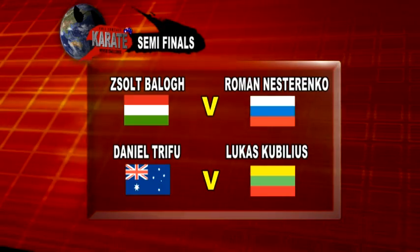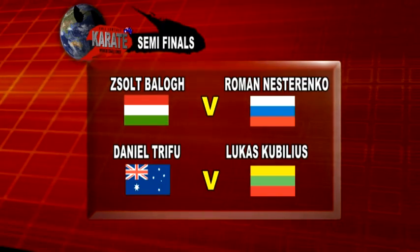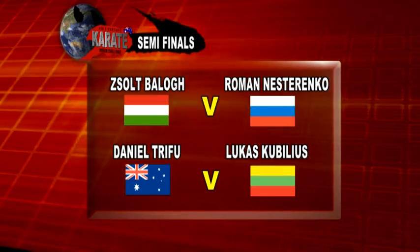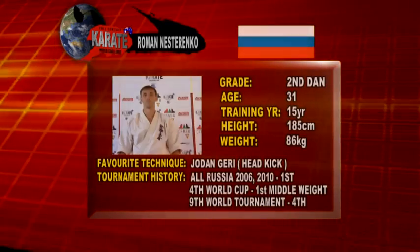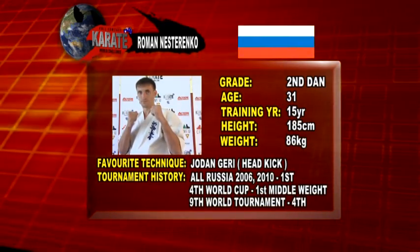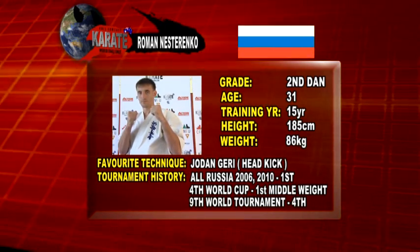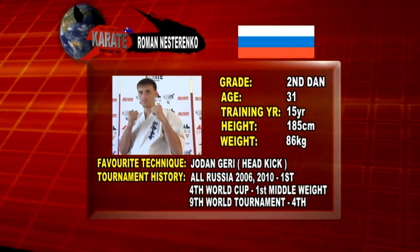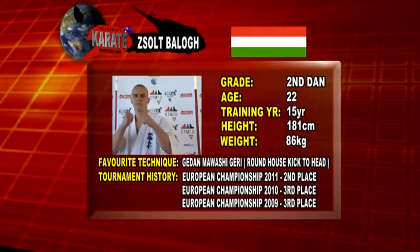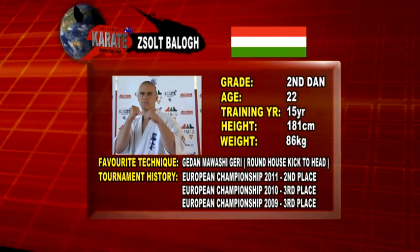Now the semi-finals action. Zolt Belo and Roman Nestorinko will face off. And then in the second semi, Daniel will face Lukas Kobilius. They say when the going gets tough, the tough get going, and now's the time for the tough to get going. Recapping Roman Nestorinko's profile — the reigning world champion. Roman's a tough guy, he trains very hard, and he'll give Zolt a run for his money for sure. Zolt was impressive in his opening bout. 22 years of age.